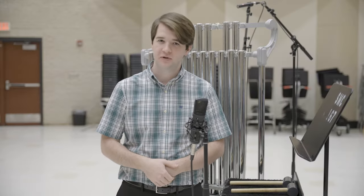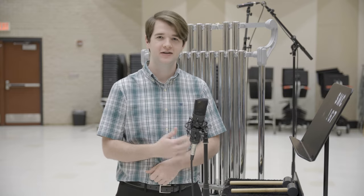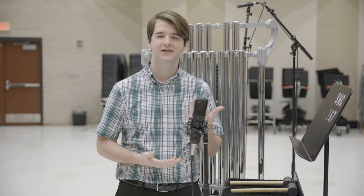Thank you for joining me here on the Percussion Discussion. If you have any questions or suggestions related to this video, go ahead and leave them down in the comments section. If you'd like to see more percussion-related content like this, go ahead and subscribe and I'll have more content coming soon. Take care, goodbye.